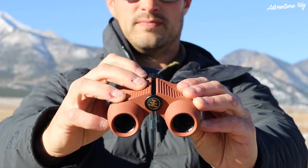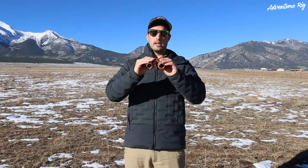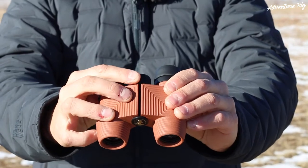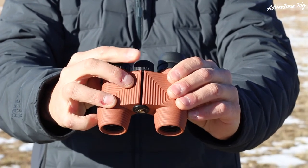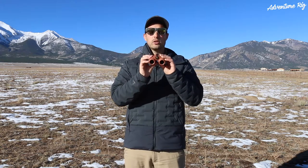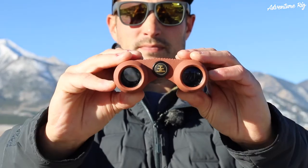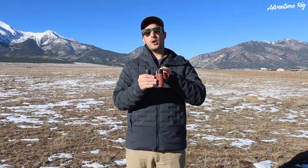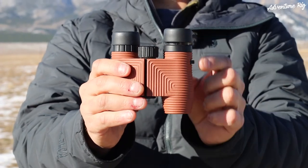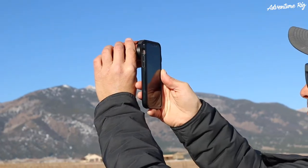I also like the Nox because they're easy to use. Right in the center is your focus. So if you're holding them like this viewing, you can easily grab the focus with your finger and spin it with either your left or right hand. They also have a lot of adjustment, so no matter how large or small your face is, you should be able to fit them. Another really cool feature is that you can actually use your phone and take photos through the binoculars of objects that you're looking at. You can simply twist these eye cups out, either one, and then hold your phone up to it and snap a photo.